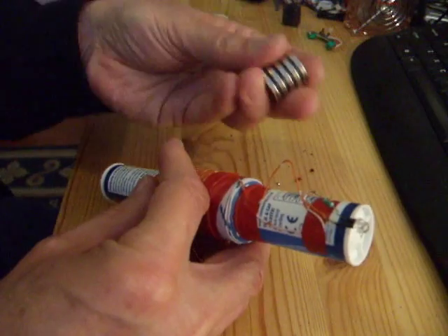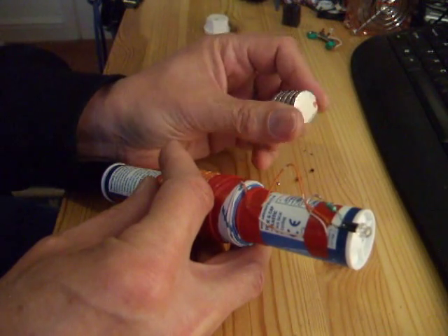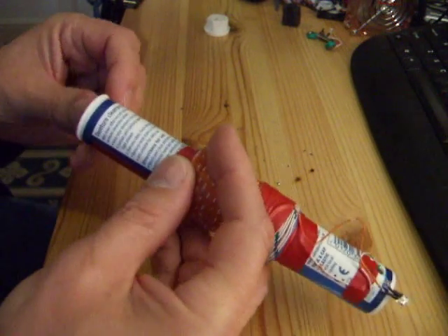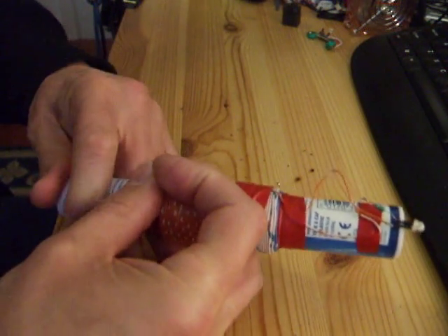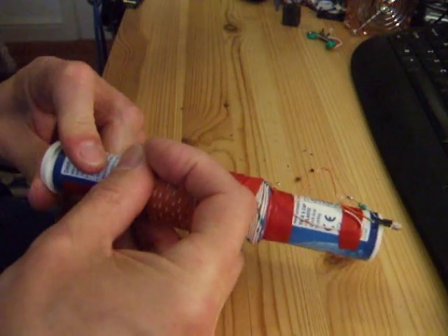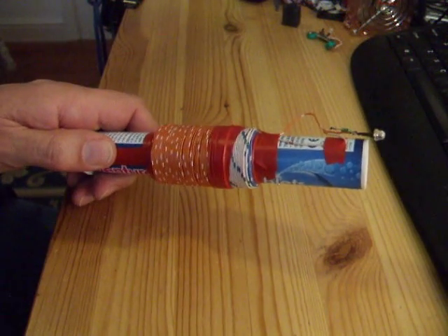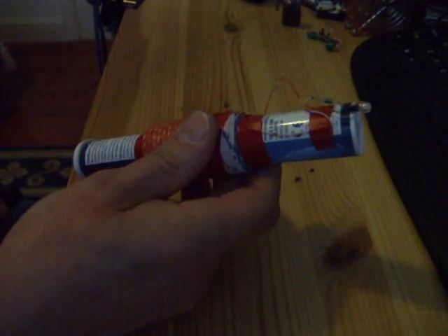I've got some neodymium magnets, which are — I believe — something like 20 times stronger than the equivalent ordinary magnet. If I stick that in there and seal it up, you're not going to be able to see on the screen because I don't suppose it will be dark enough. But there is just enough to light the LED — you can just about see it lighting.